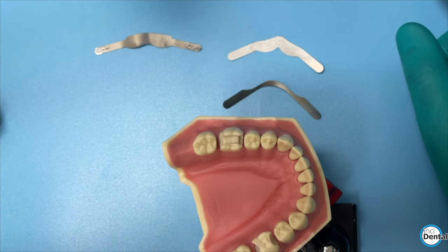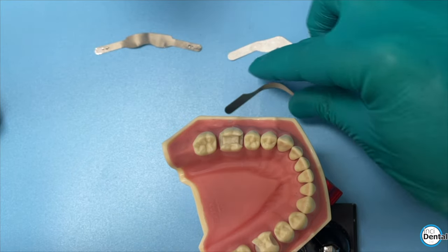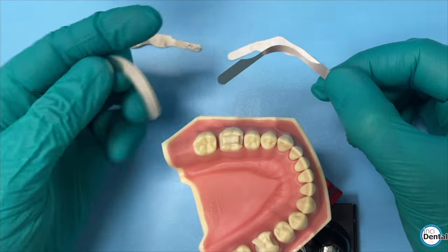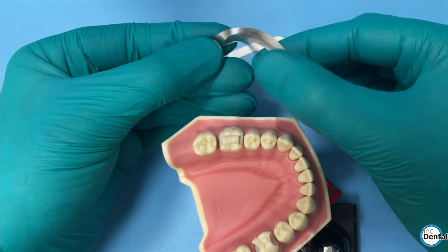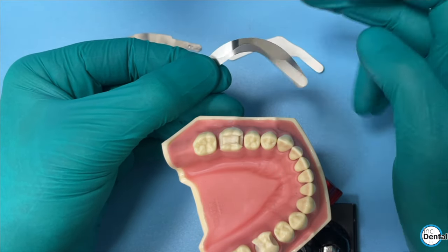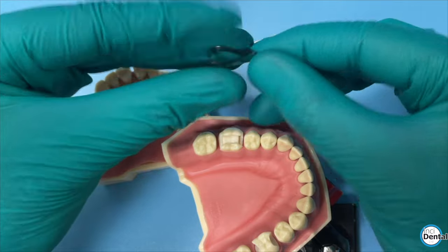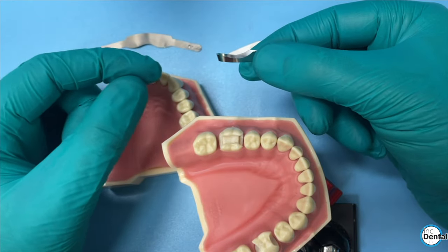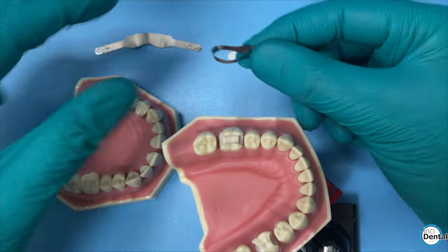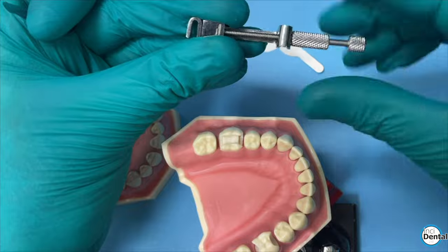The next innovation is this thinner band. You may have seen these deep margin elevation bands and wondered what is going on. A DME band is basically a standard U band that's been cut thinner in the middle portion. When you fold the band over, you still get that really nice steep emergence profile, but you have a much thinner band. This was popularized by dentist Pascal Manier when he talks about deep margin elevations - there's a published technique with this thinner band.